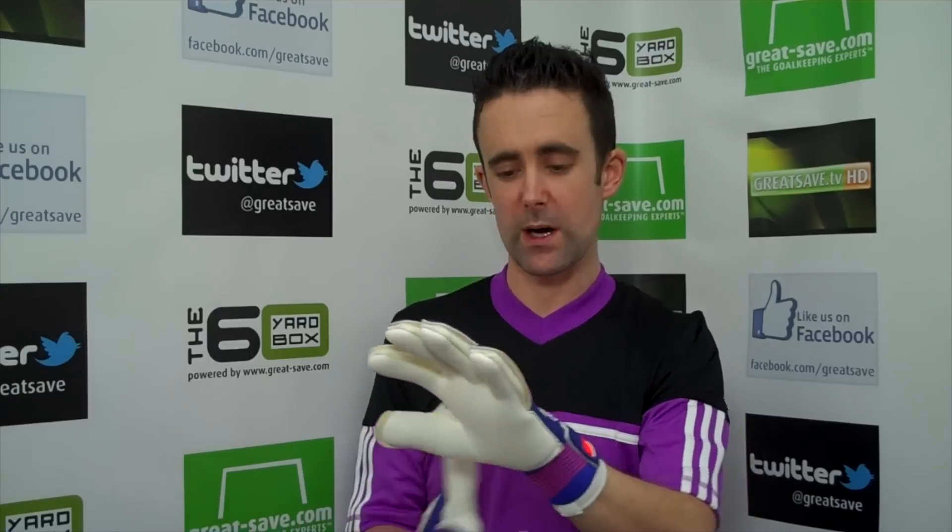Welcome to greatsave.com. I'm going to bring you a video preview and a lowdown on the sizing on the all new Predator Pro Classic. This is a new introduction from Adidas, new colorway as well — this has just come in store, we're filming at the start of January 2015.